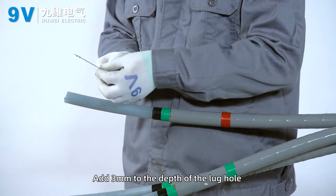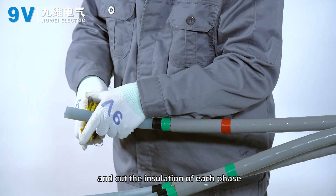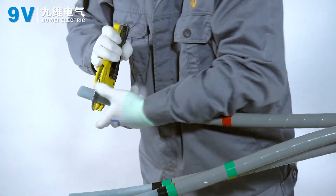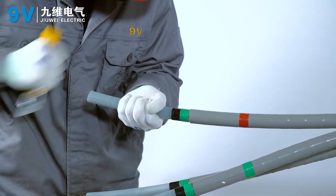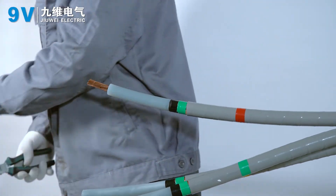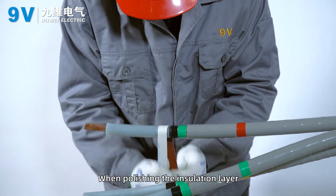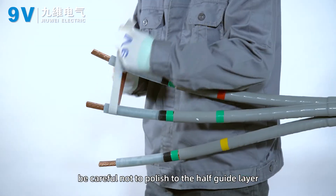Add 3 mm to the depth of the cut and cut the insulation of each phase. Sand the surface of the insulation layer with fine sandpaper, being careful not to polish into the semi-conductive layer.